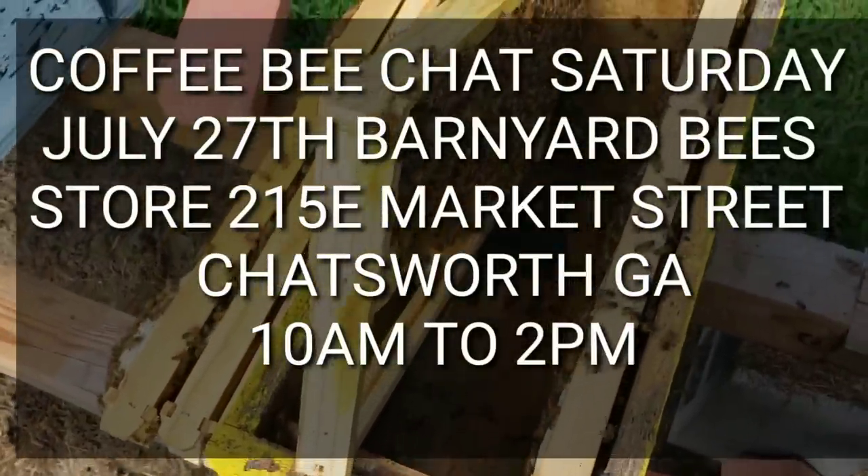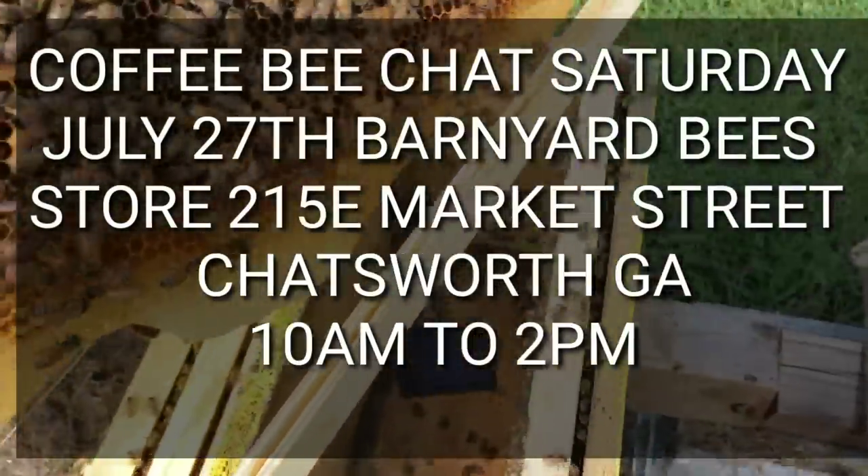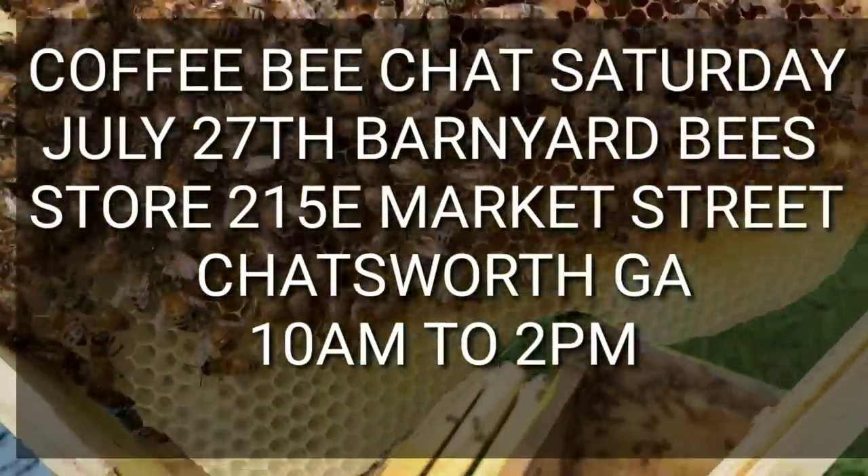Hey everybody, this is David at Barnyard Bees. I want to show you something here — see if you can figure it out really quick.